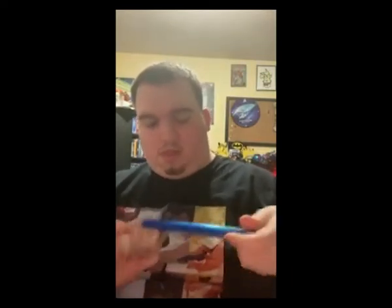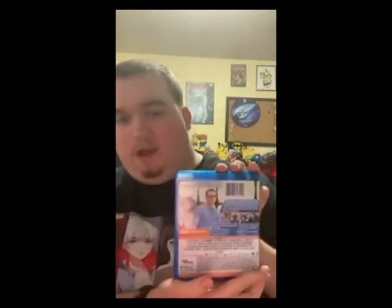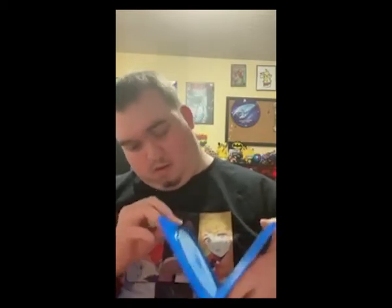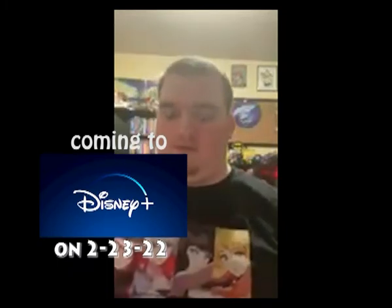Now we're going to unbox Free Guy. You got the front, titled by Reynolds, the side, and the back. The code is classified. And you got the little disc. For those that don't want to buy this movie and wait until it comes out on Disney Plus, it's up to you, whatever you decide.